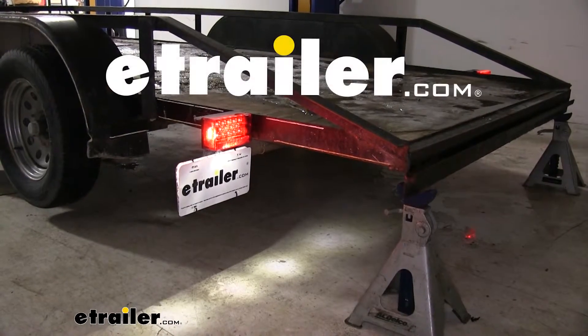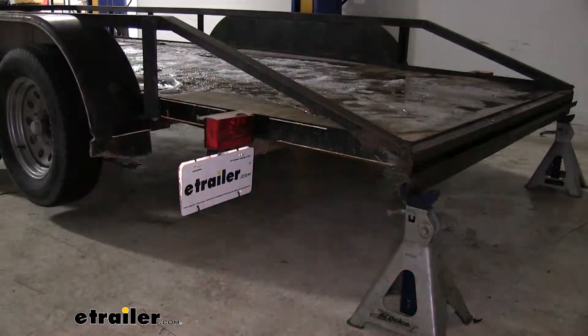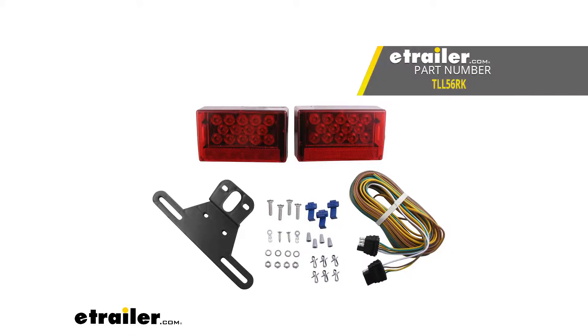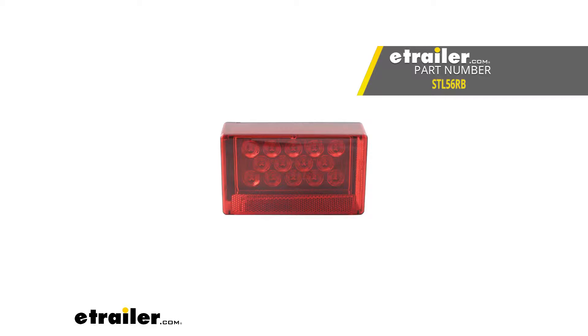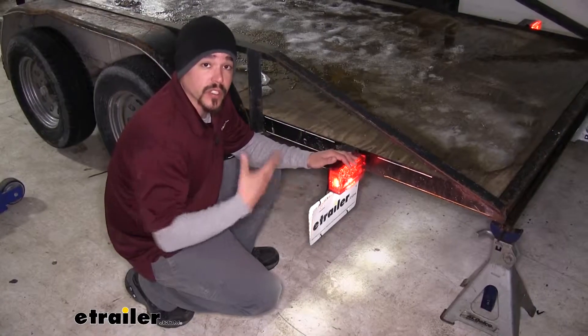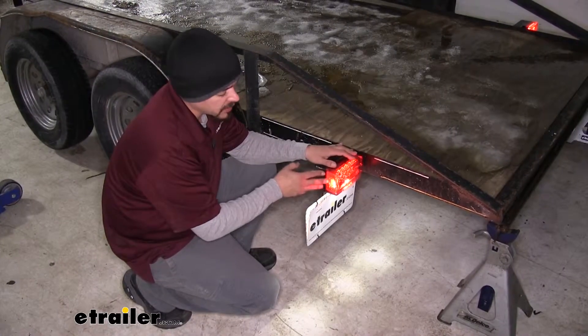Today we're taking a look at the Optronics LED combination taillight kit for trailers under 80 inches wide. It is available with just the driver side taillight as well as just the passenger side taillight. Here's what our trailer kit looks like once we have our lights installed.